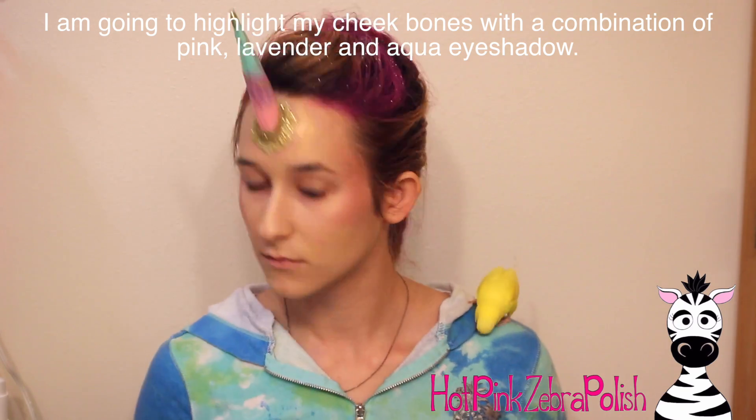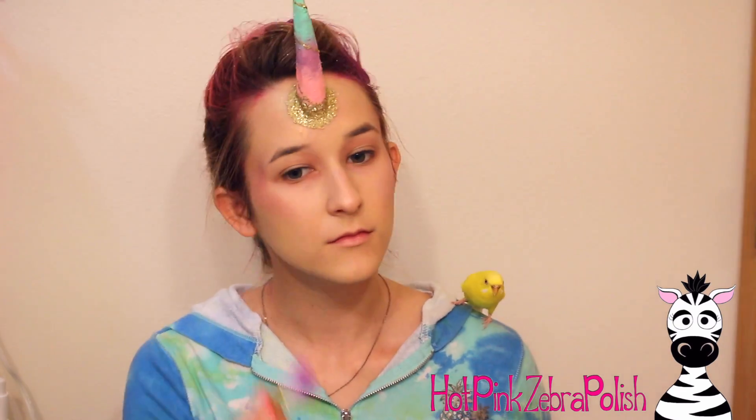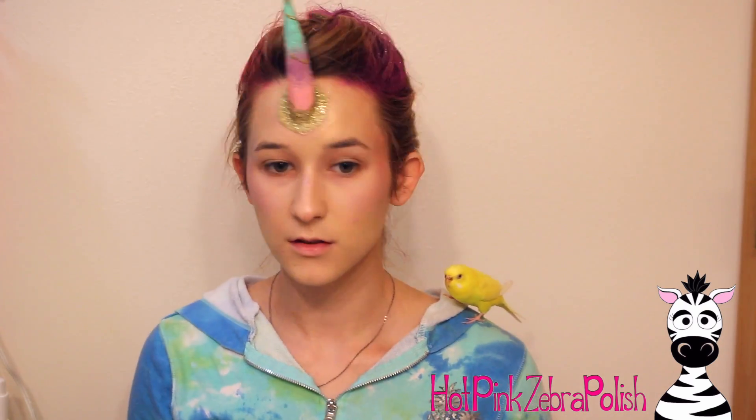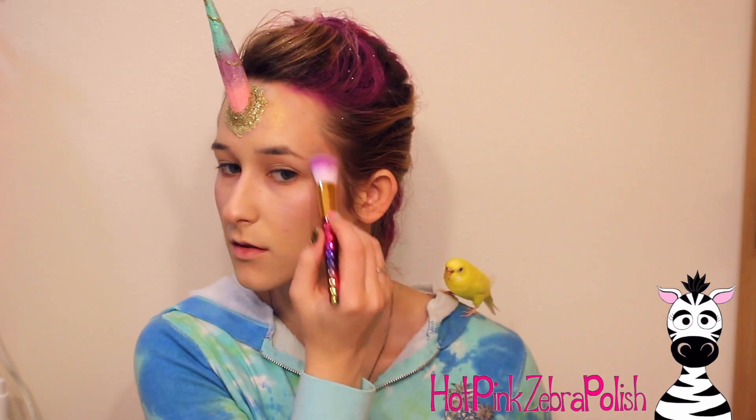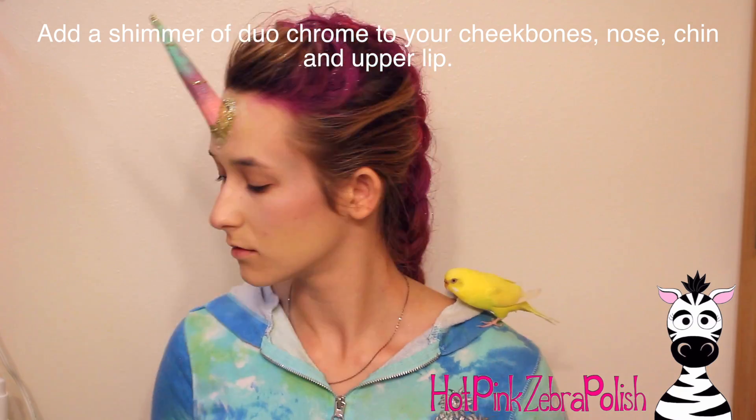Then I'm going to take some pink eyeshadow and go over my cheekbones and down the bridge of my nose — it's a very light shimmery pink. Then I'll add some purple to my cheekbones, doing a subtle gradient of purple, pink, then aqua. These are all very pastel colors that don't show up very much on me, which is what I was going for — a subtle little rainbow highlight on my skin.